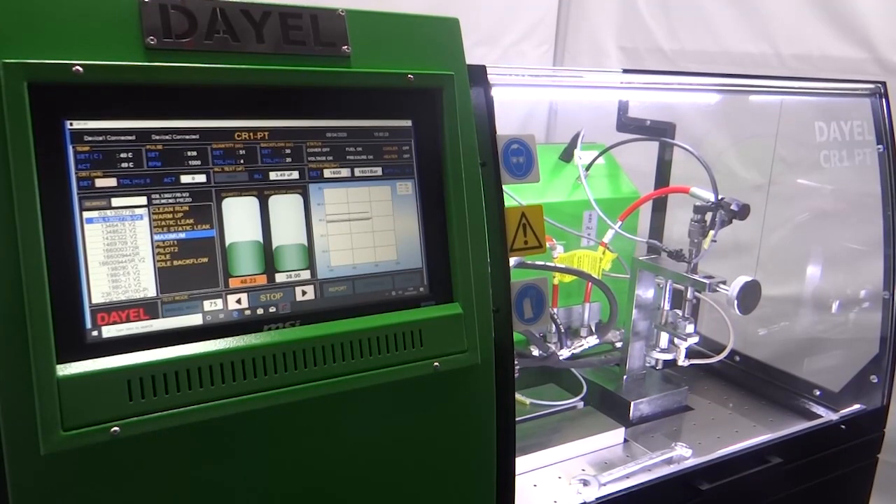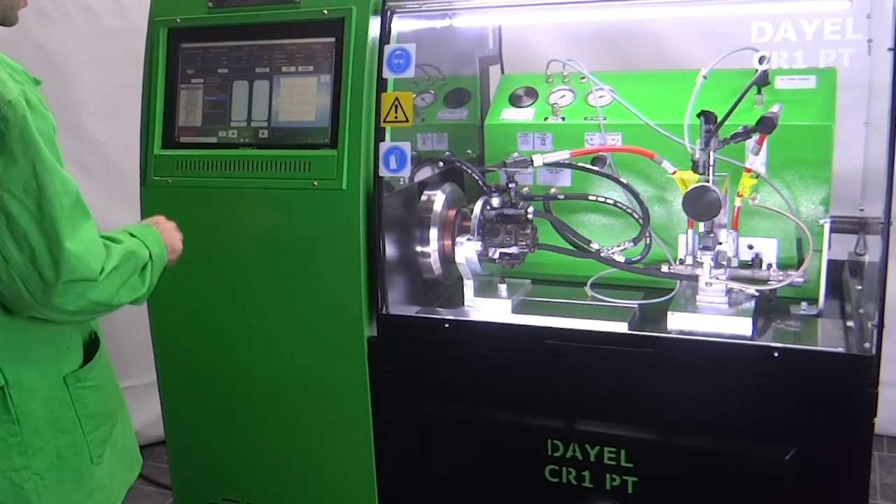Full automatic and manual mode testing provides certain and fast results. Sensitive measurement sensors are capable of measuring injection fuel and back flow at the same time.